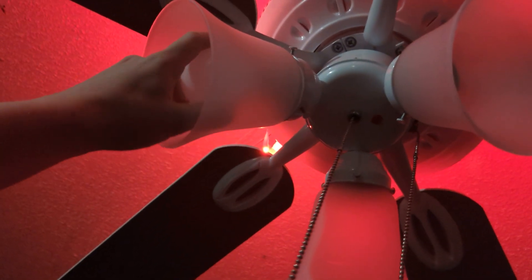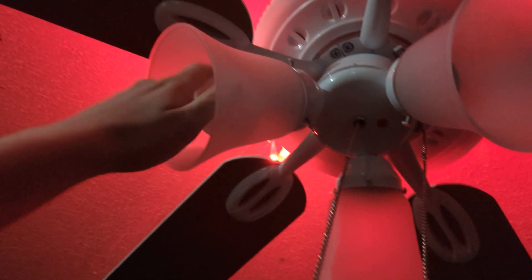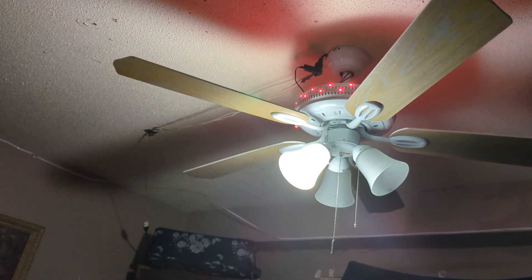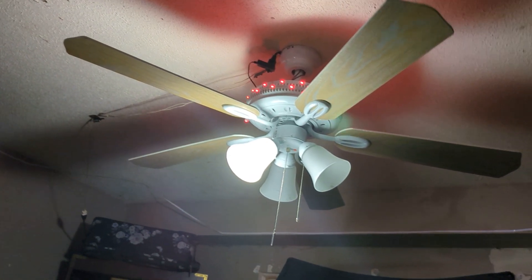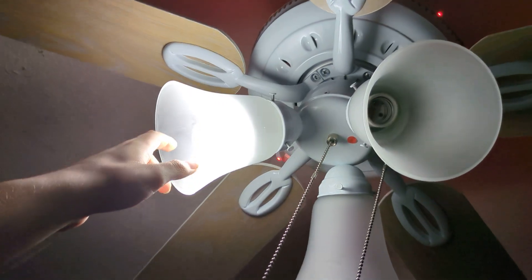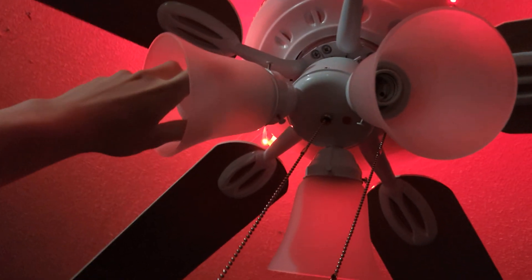How about this 2024 LED bulb? This is the daylight white light version. Oh yeah, it actually hurts to look at. This is a daylight LED and it flickers badly — that's a piece of shit right there.